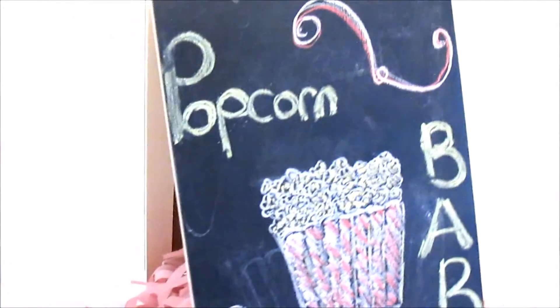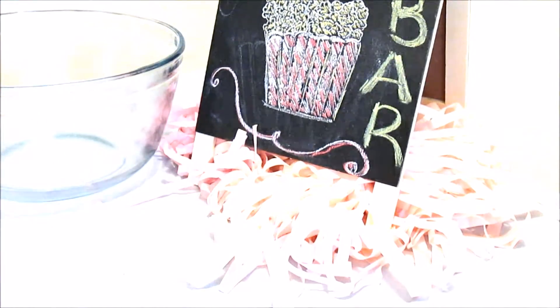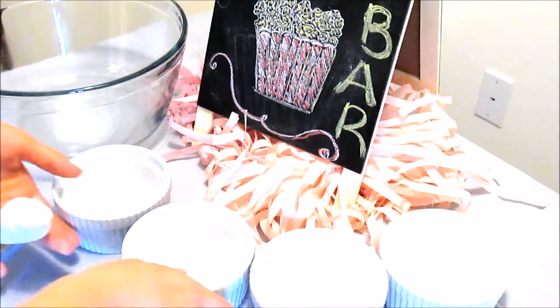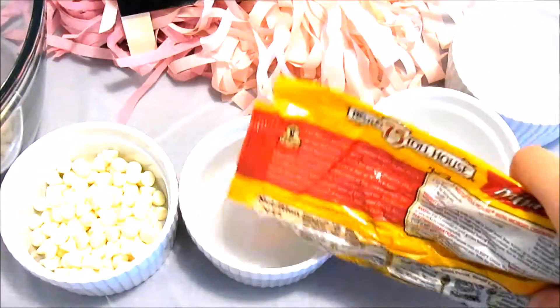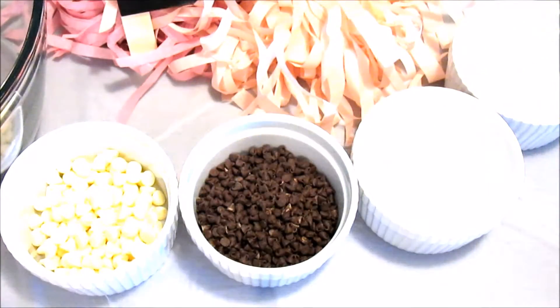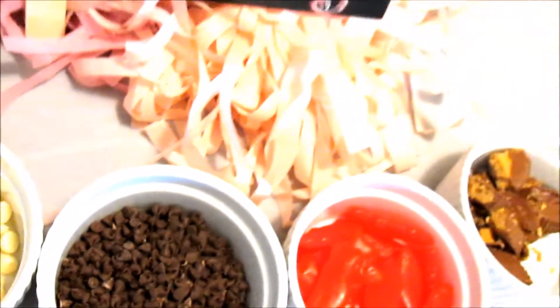The first thing that I did was set up a popcorn bar. This little piece right here is actually dual purpose — it is a chalkboard and a whiteboard, so I just decorated it with whatever I wanted and set out some bowls for my treats and my popcorn. You can really put in whatever you wanted, but I put in white chocolate chips, some regular dark chocolate chips, some Reese's, some fishies. They came out really delicious and my friends really enjoyed them, so just feel free to add any kind of candies you like.